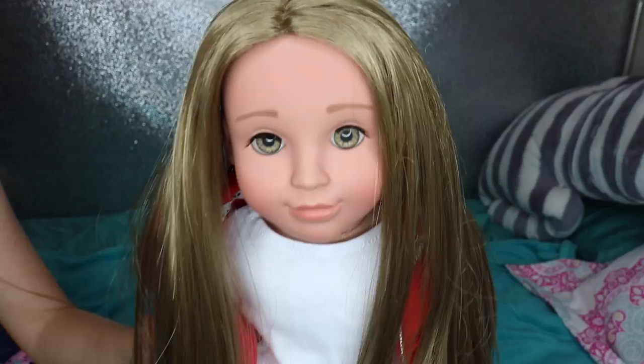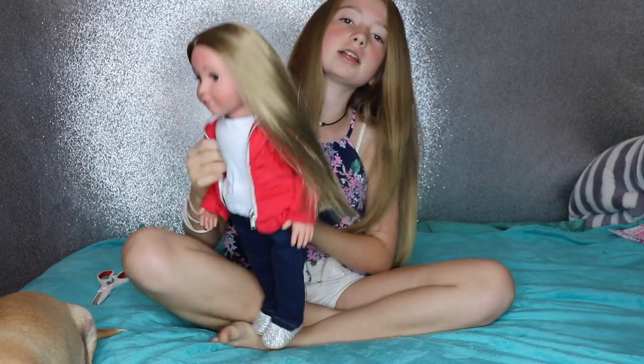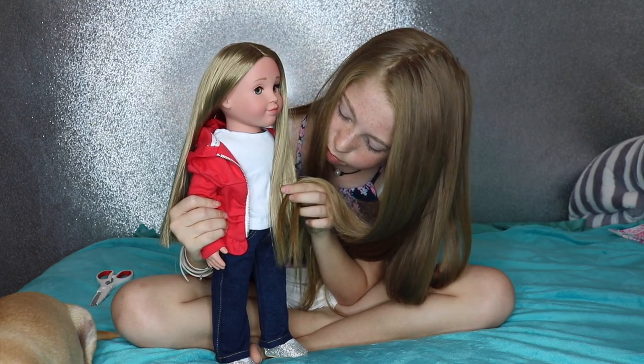I'm going to show a close-up of the doll and all her details and features. I also really like that they don't put makeup on her. A lot of brands put makeup on their dolls, but I like that she's all natural and pretty because that inspires girls to be themselves, and I think that's a really good message. I feel like she kind of looks like me — her hair is really long and the same color as mine, but her eyes are different than mine.